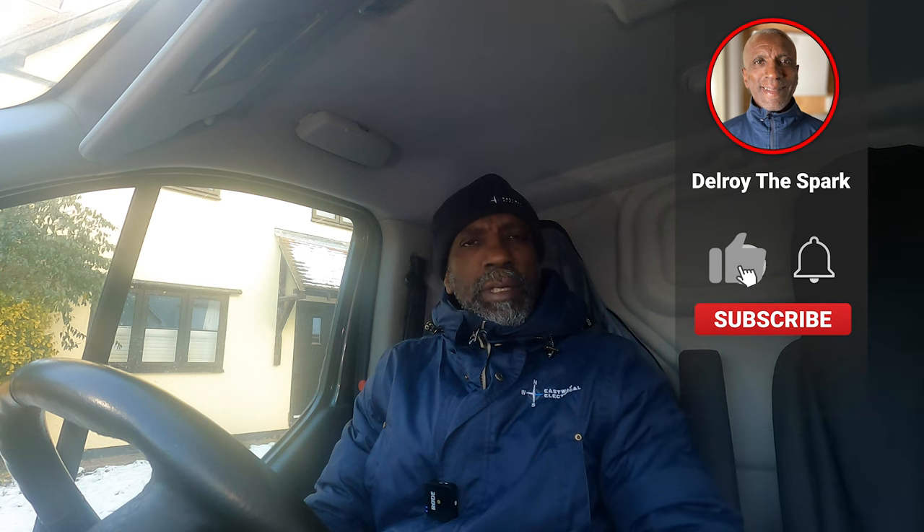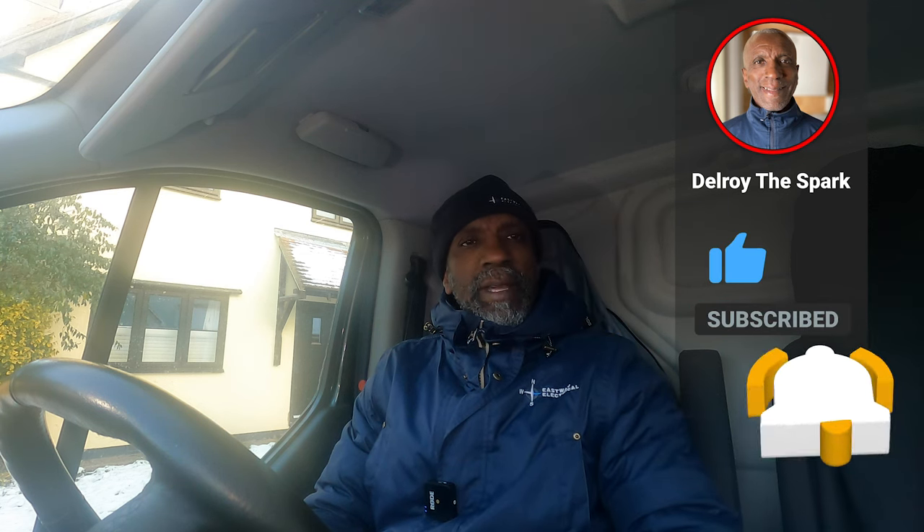Hi there, Delroy here. Today I'm out in Essex. I've been to this job before. I came to do some work — the guy was getting a kitchen put in and he wanted some points running. Whilst I was trying to do the work, there was some fault on his ring circuit, and I didn't have time to sort that out, so I had to go back. I'm here today to see what I can do. Hopefully film it and let you see.